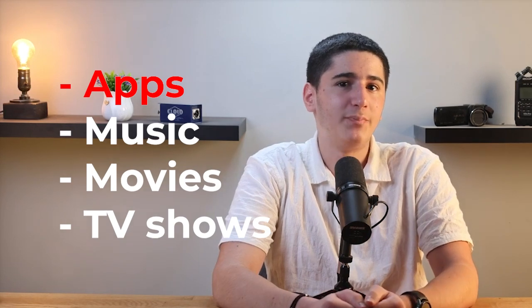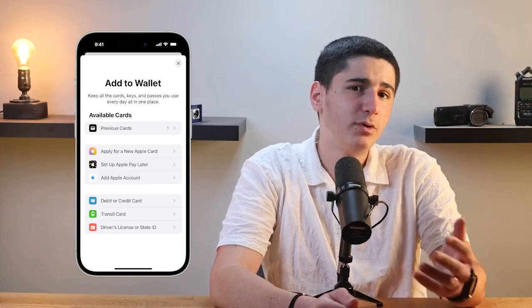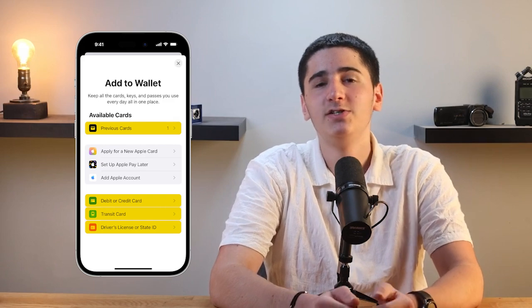Now, what's not included in your iCloud backup? While iCloud backups are pretty comprehensive, there are a few things that aren't included. Purchased content like apps, music, movies, and TV shows isn't included in the backup; however, you can re-download them for free from the App Store or iTunes Store. Apple Pay information, including your cards and settings, isn't backed up, so you'll need to set them up again. Also, Touch ID or Face ID settings aren't backed up, so you'll need to set these up again as well.